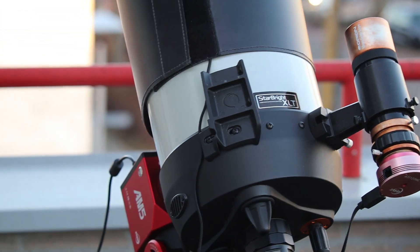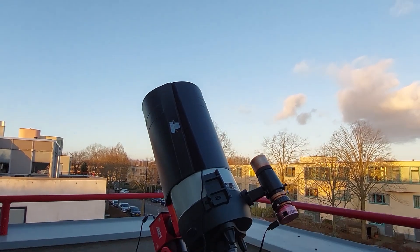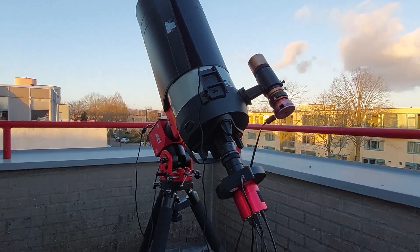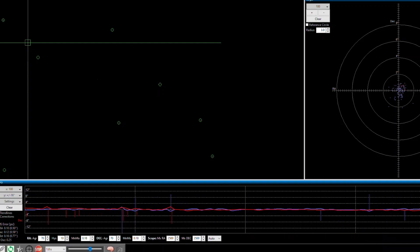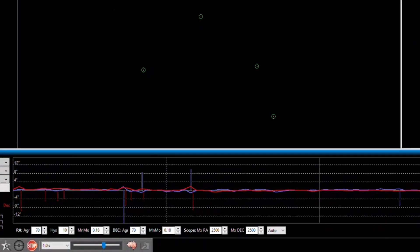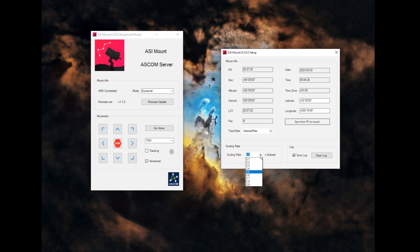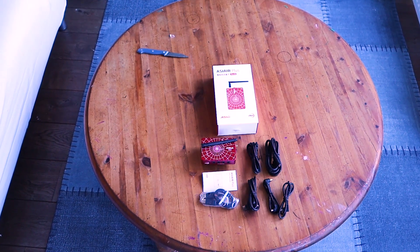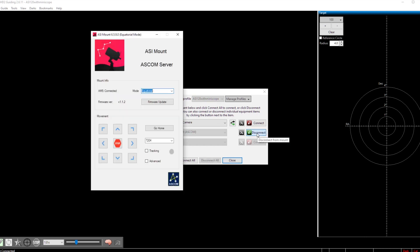It did feel a bit strange putting my Celestron HD telescope with all that extra gear on the lightweight AM5, but it passed the test with flying colors. Using ASCOM, the mount had no problems slewing to targets using plate-solving software, and tracking was well below one arcsecond per pixel. The latest ZWO ASCOM driver for the AM5 worked like a charm — really easy to set up — and I could use the mount with popular astrophotography software like Sequence Generator Pro, PHD2, SharpCap, and Stellarium. The AM5 also works with the ASI Air.